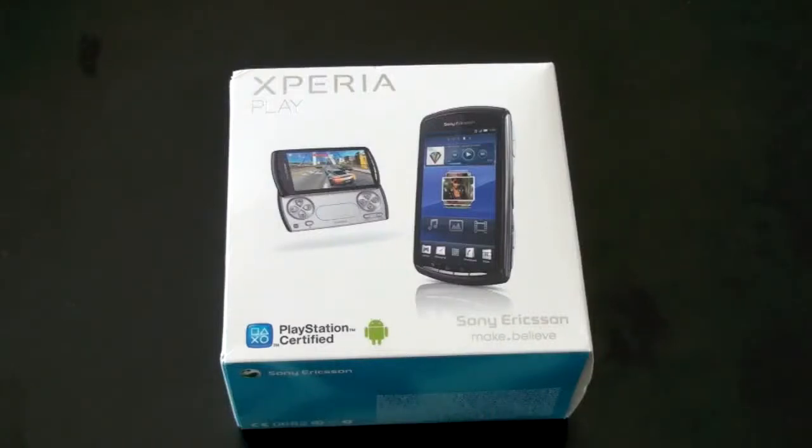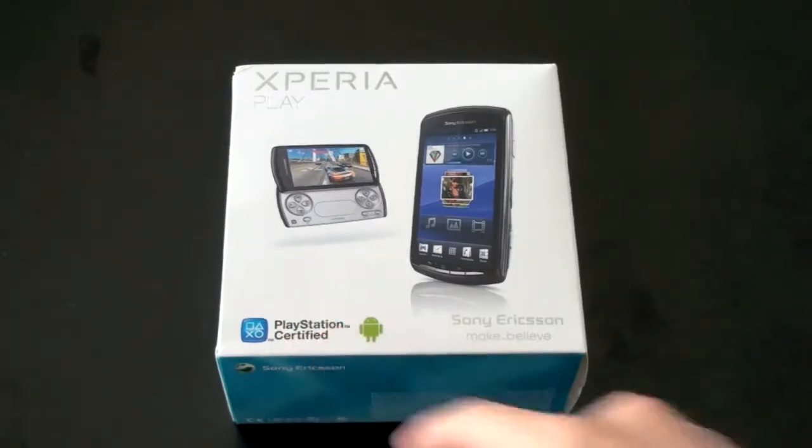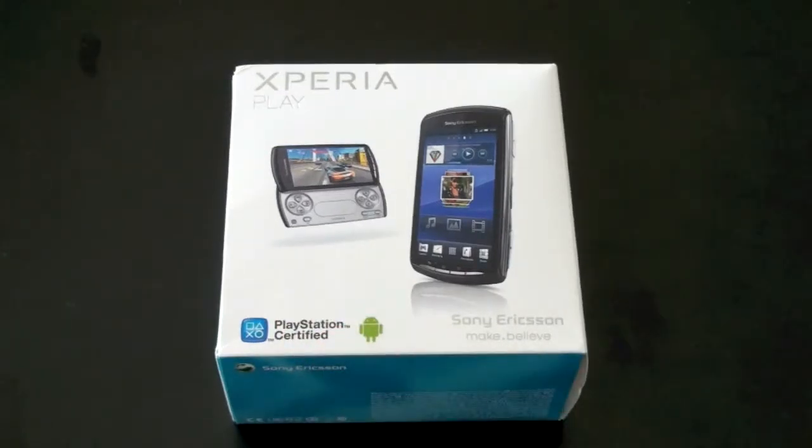What's up everyone, John Rettinger from TechnoBuffalo here with an unboxing of the Xperia Play, the first PlayStation certified phone. Let's go ahead and see if it lives up to the name.